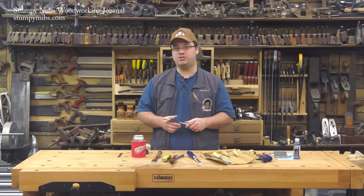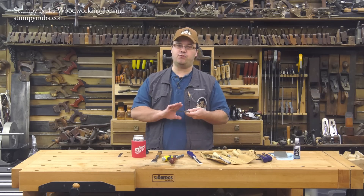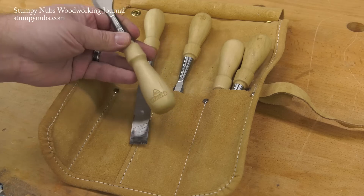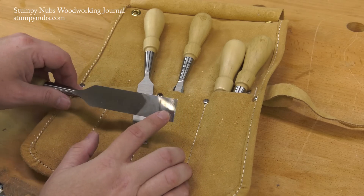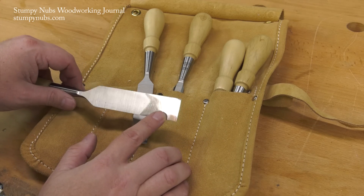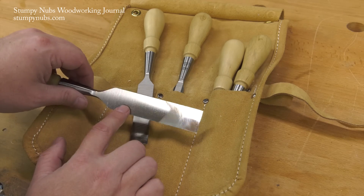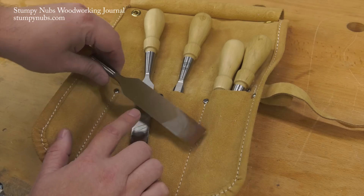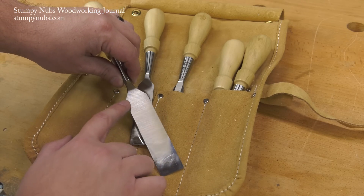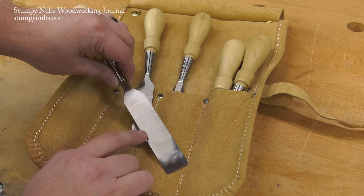Only the finest chisels are flat enough for use right out of the package, even though most manufacturers do try to grind it flat a little bit. These Stanley Sweetheart chisels, which I really like, weren't flat when they were new. I had to do a fair amount of work to get them there. But you'll notice that I didn't flatten the entire back — you can even see the grinder marks left by the manufacturer on most of it. And where I did work it, they aren't perfectly smooth and shiny; there are some scratches in there.